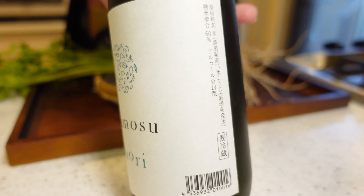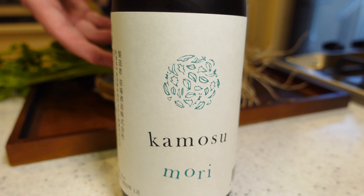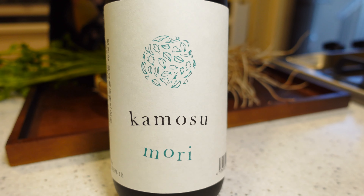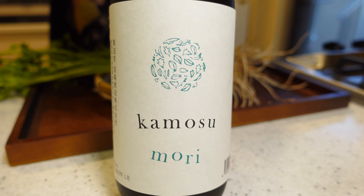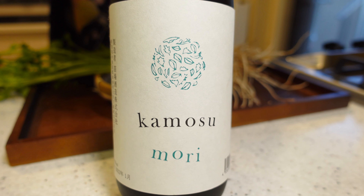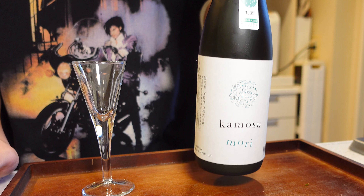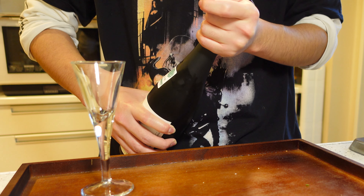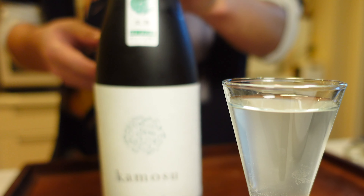Sake is generally made by adding materials — rice, malted rice, and water — in three stages. But this Kamosumori uses a one-step preparation method, meaning they add all the materials only once. This means you can feel the sweetness and sourness of the rice more firmly, because it has less water than usual. Also, the amount that can be made at once is only one-tenth of the three-step method.